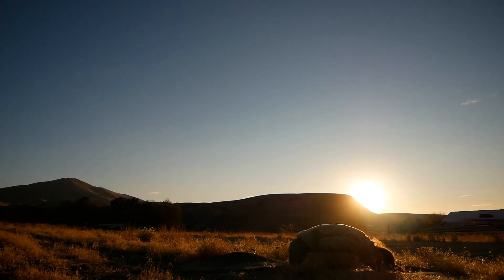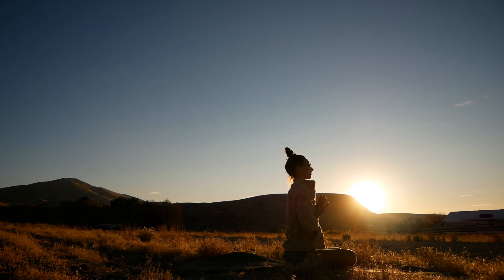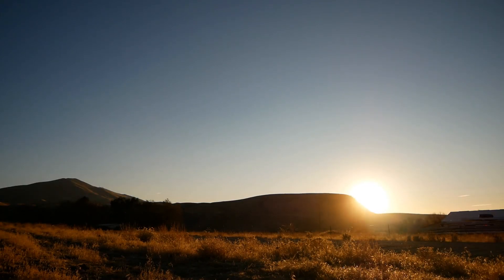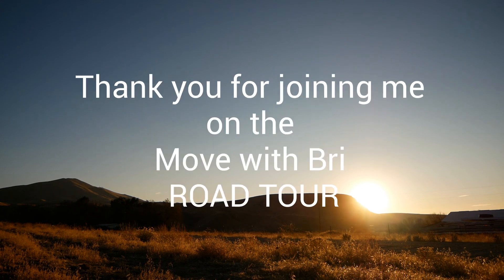We'll end our practice with gratitude today — gratitude towards yourself for showing up and for this time to move and breathe deeper. It was my honor to guide you through practice today. Thank you so much for meeting me on the mat. I look forward to seeing you again next time. Namaste.